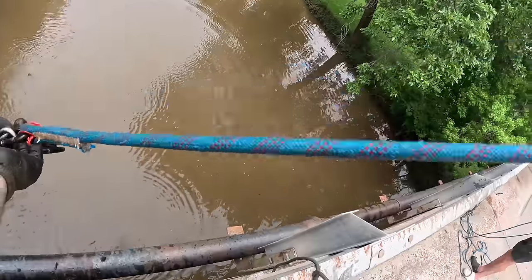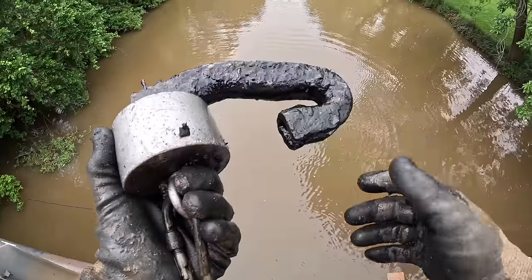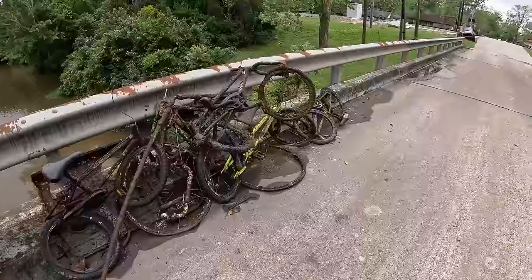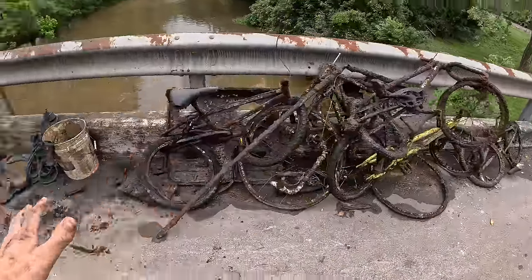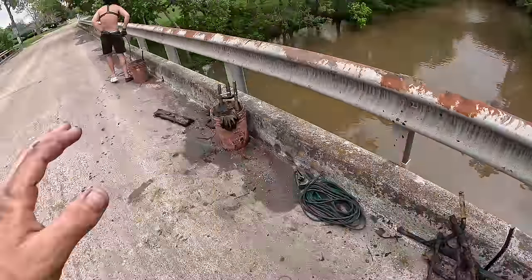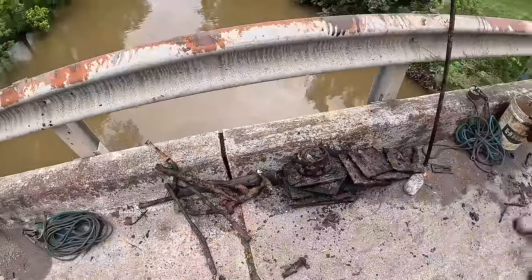I got another piece of the railroad. I forget what these things are called — if you guys know what these are called, let me know down in the comments. We got to go switch batteries real quick, but look at our pile so far. We just moved everything to this side of the bridge and it is just ridiculous — we have not even been here for that long.